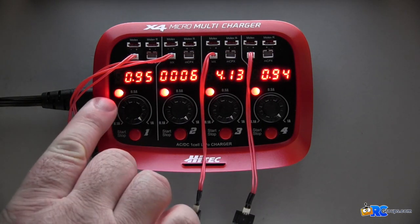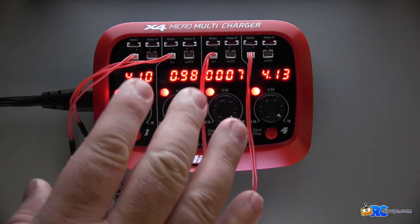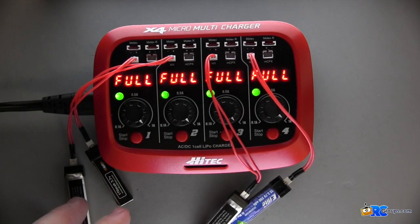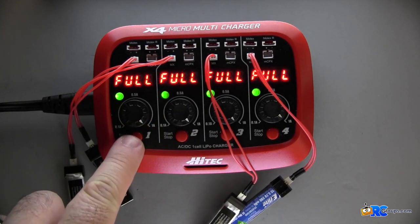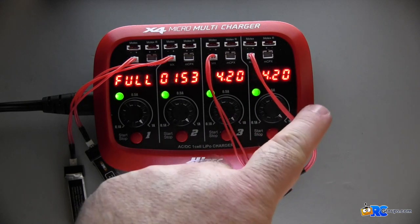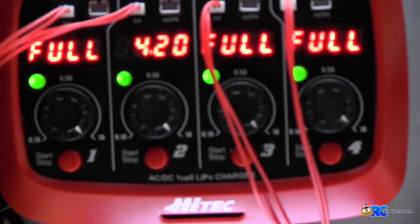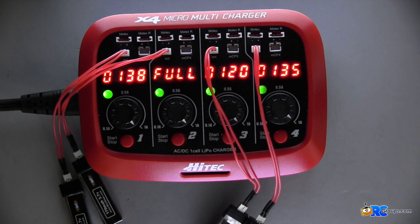You'll notice each one of my LED lights is red all the way across, and when the packs are full these will turn green and it will say 'full' in the display. You can see here that all my packs are completely charged — all of them are reading full with a green light. You can go through and check the pack voltage; all four are ready to go. Well gang, that about does it for the Hi-Tec X4 Micro Multi Charger — get out there and get to charging. Thanks for watching!